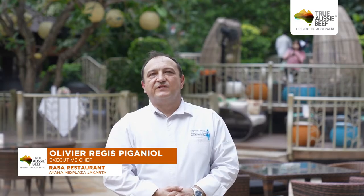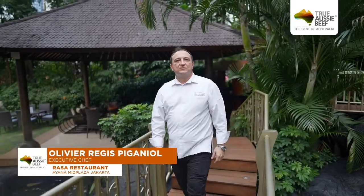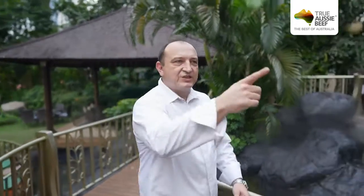Hello, I'm Olivier, the Director of Culinary and Beverage Services of Ayana at Jakarta. I will take you to see the cooking process for the beef menu we have prepared for the Jakarta Beef event in this restaurant. Let's go to the kitchen.